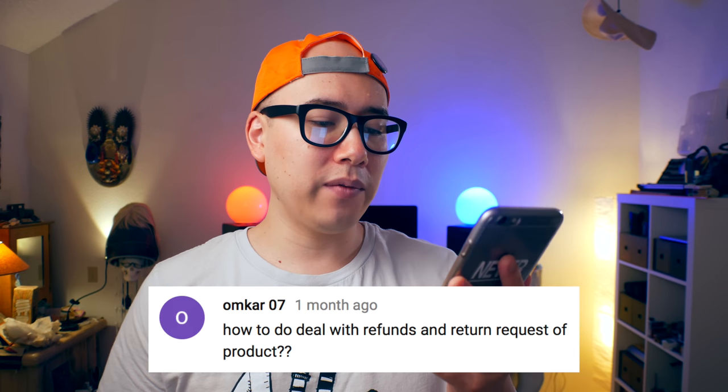How to deal with refunds and return requests. Here's how Printful works with returns and refunds: you log into your dashboard, go to the order where you have an issue, and leave a comment on what you think was wrong with your shirt. I've done this a few times with shirts that had misprints and Printful is super on top of their customer support. I usually got a response within a couple hours and they were able to send me full refunds. Returns and refunds are super easy.